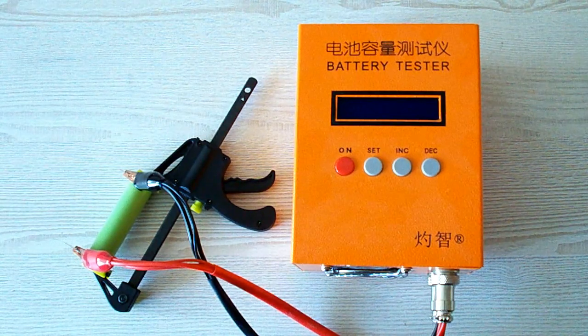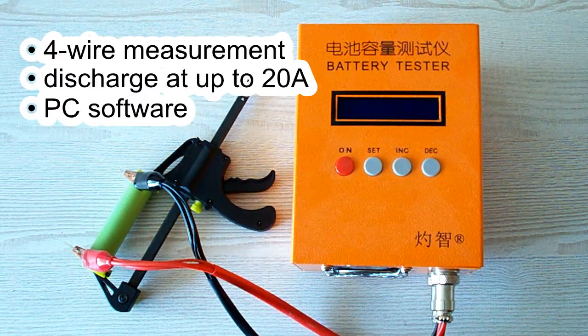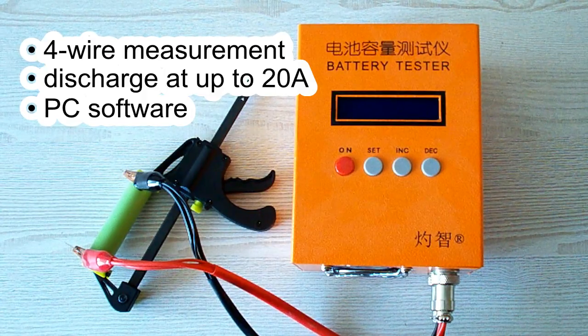All the tests were done using a special battery tester, the ZK-ETEC EBC-A20, which supports four-wire measurement, discharge current up to 20A, and it can be connected to a PC for building graphs.